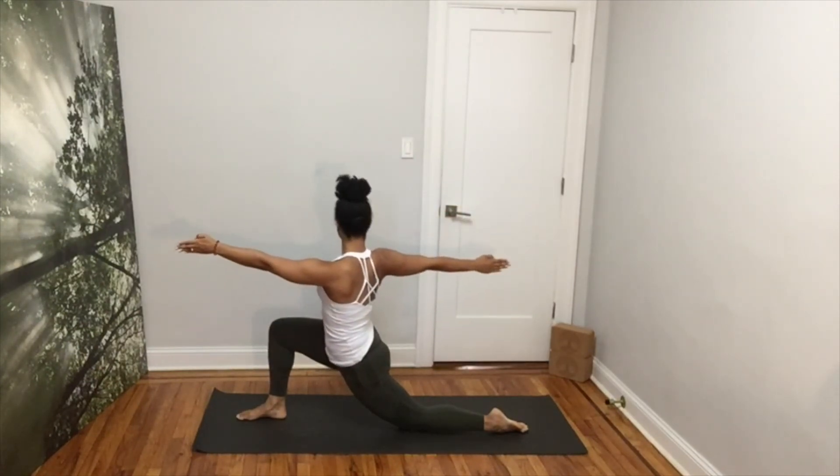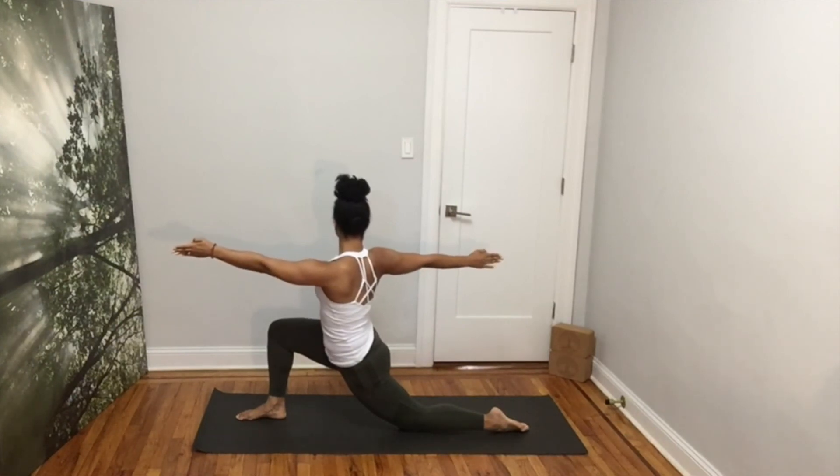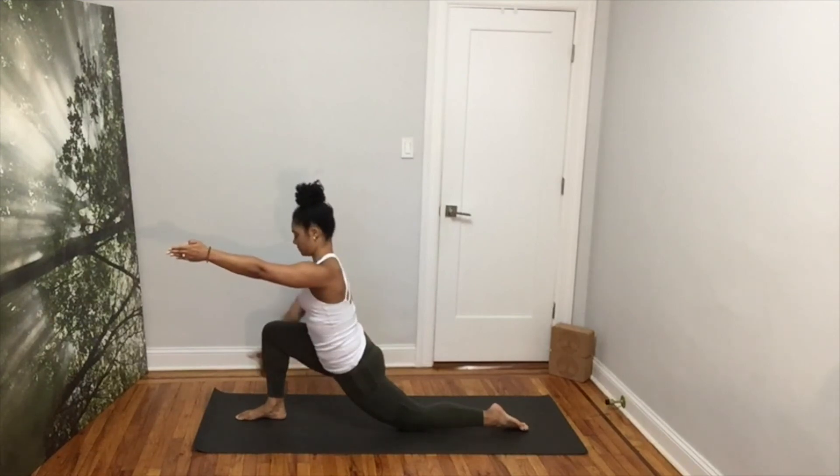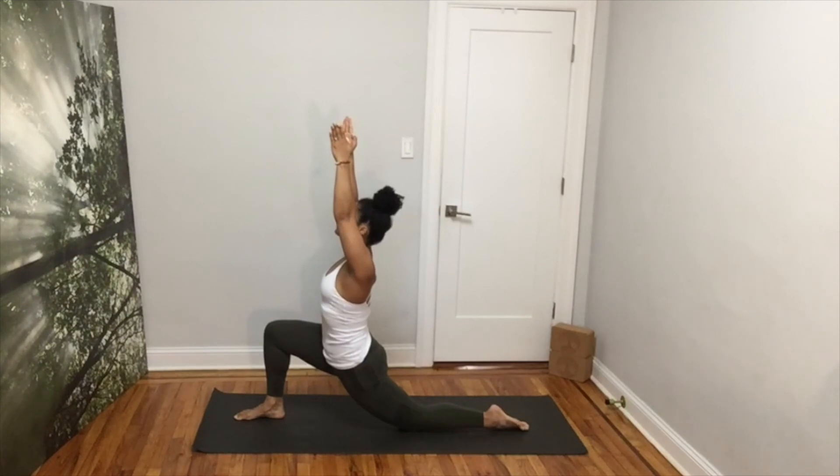Relax your shoulders and extend your arms out all the way to your fingertips. Inhale and exhale, lower your left arm and untwist. Inhale, both arms up for your crescent moon. Keep your core engaged. Feel your spine getting longer.